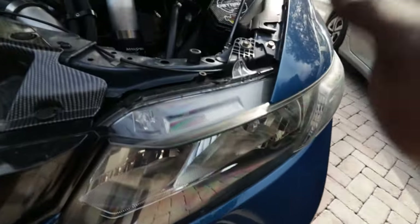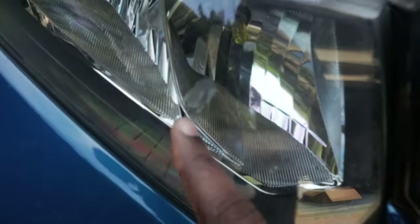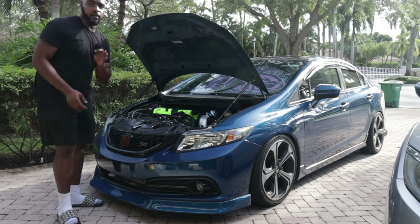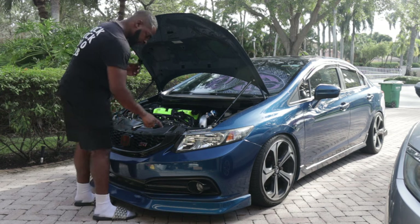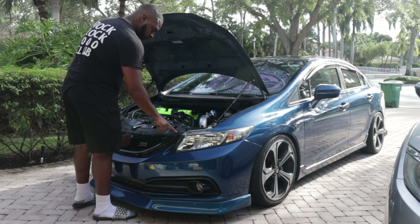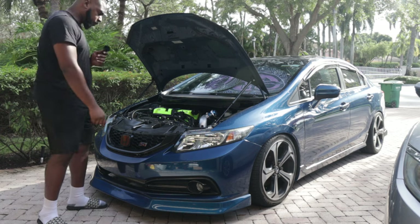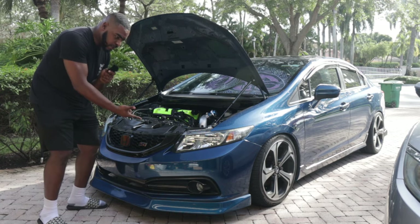Both of these headlights are about to come out. What we're about to do is remove these clips that are holding everything in. Actually you don't even have to remove the top ones — you just remove the four bottom ones, pop off your bumper, and then you'll be able to take off everything else.